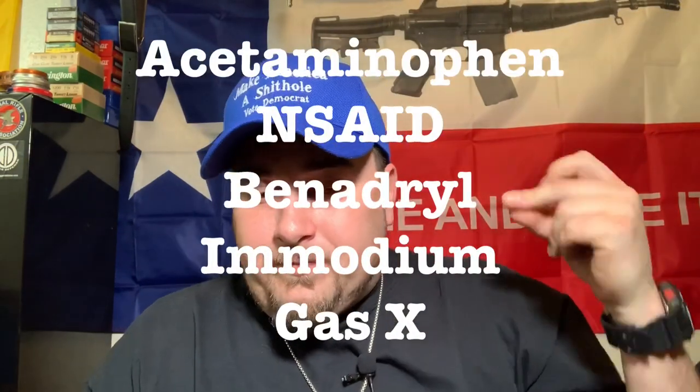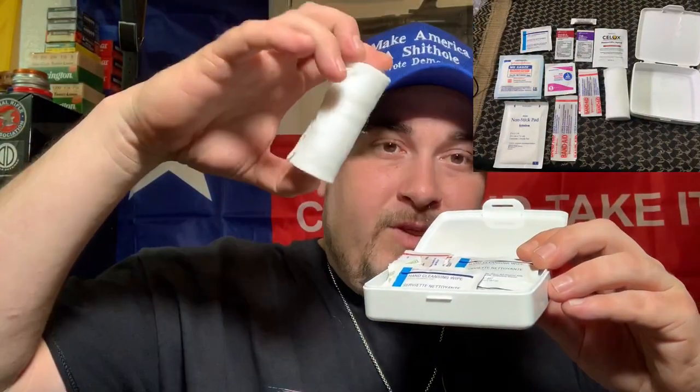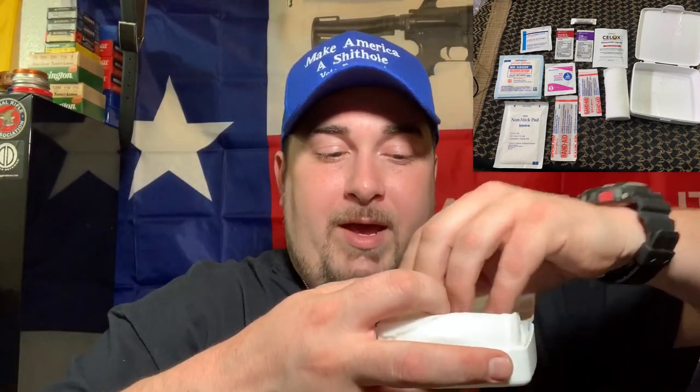Last pocket — I keep some OTC medicines: ibuprofen, Imodium AD, Benadryl, and Gas-X. I usually keep those in pretty much every kit I have. Keep a pair of latex-free, powder-free vinyl gloves, some Steri-Strips, and my boo-boo kit. Anywhere I go I usually have my trauma kit with me, and that accommodates whatever first aid kit I have. The first aid kit has roll gauze, cleaning wipes, band-aids, burn cream, triple antibiotic, ammonia inhalants, 2x2s, and hemostatic agent.